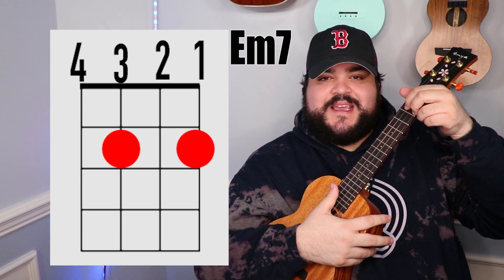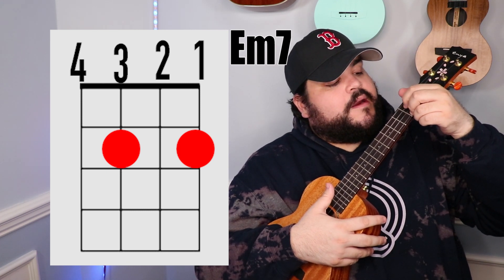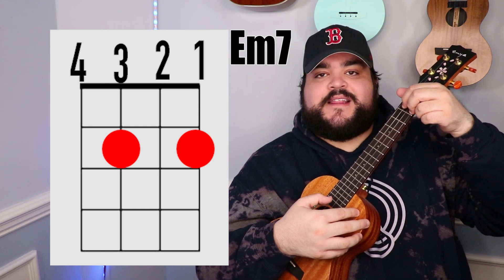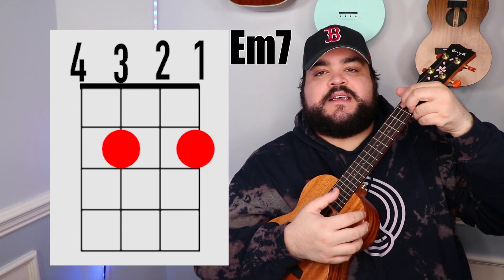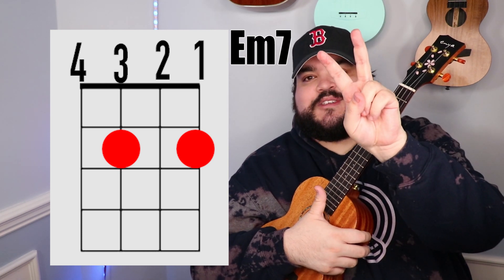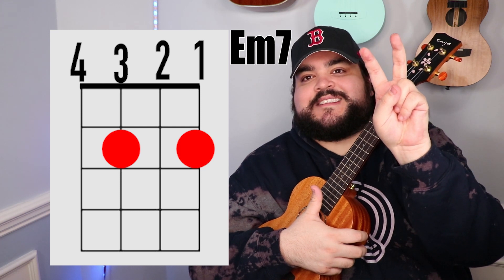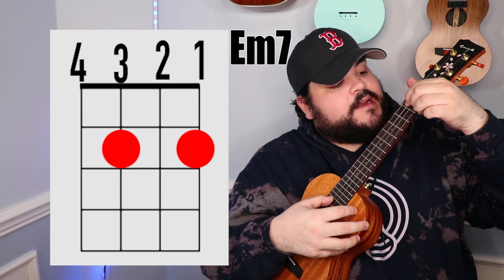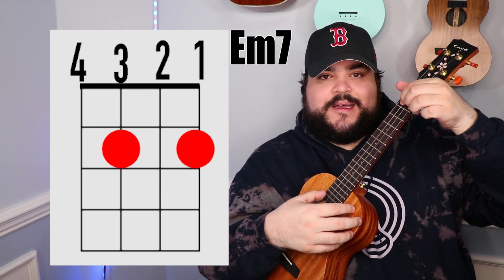The next chord that we need is the E minor 7 chord. You're going to take your pointer finger and place it on the 3rd string 2nd fret, then take your middle finger and place it on the 1st string 2nd fret. Think of it as 'fangs' — 3rd string 2nd fret and 1st string 2nd fret — and it should sound like this.